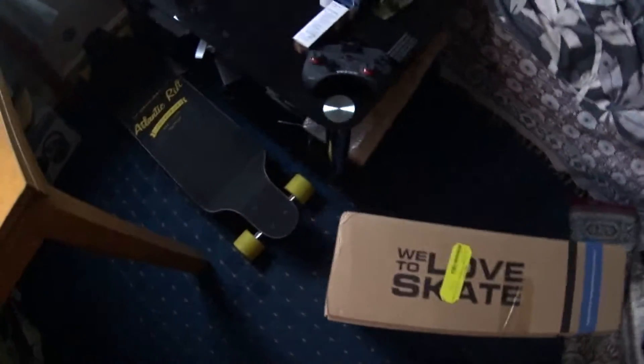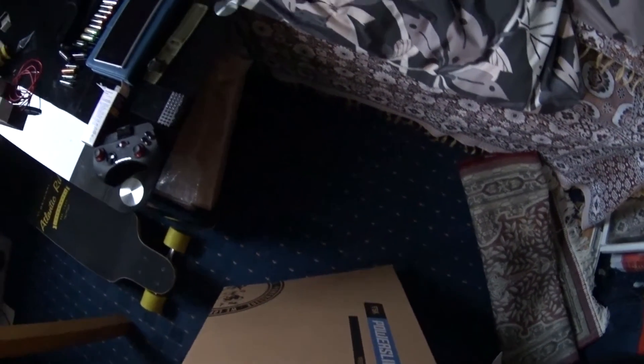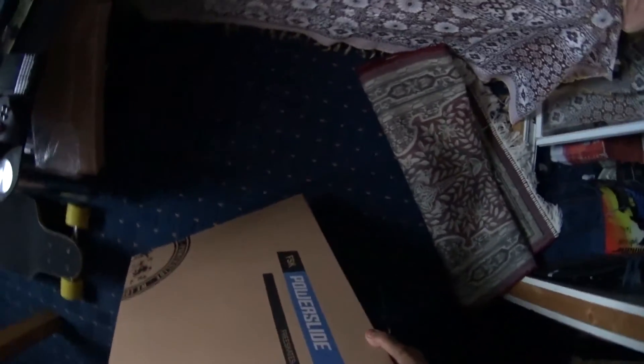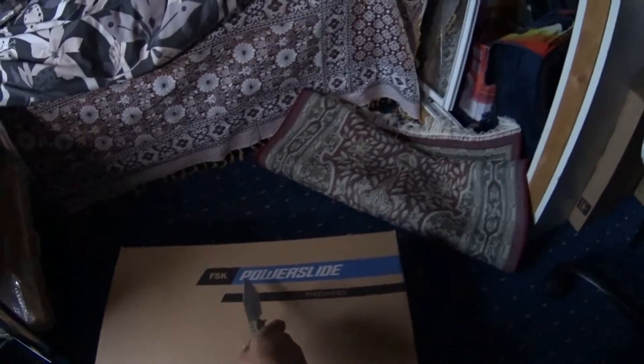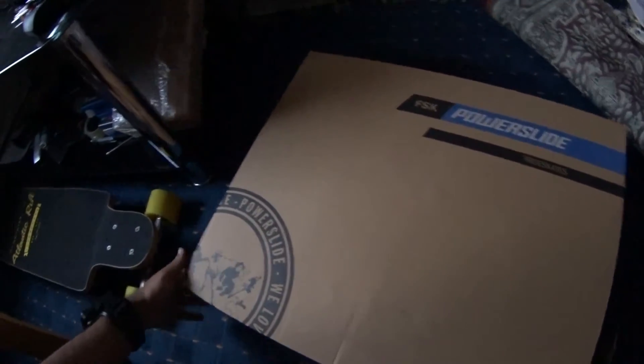Now, these are the Powerslide Imperial — I think it's called Mega Cruising, Mega Cruiser. Let's just look around the box because we didn't do this in the previous unboxing. So we've got free skates, we've got Powerslide over here and we've got a couple of awesome things around.